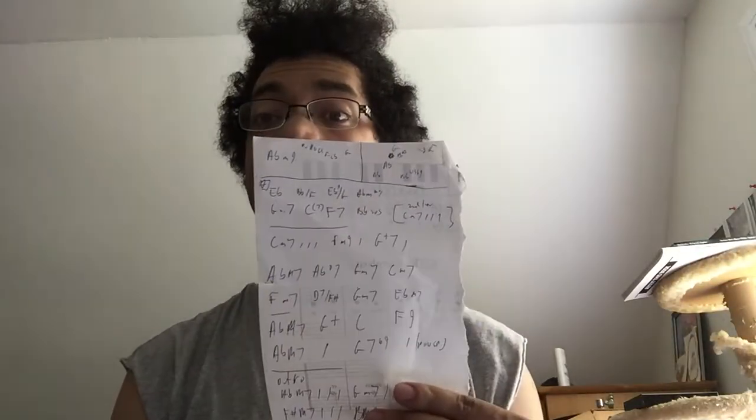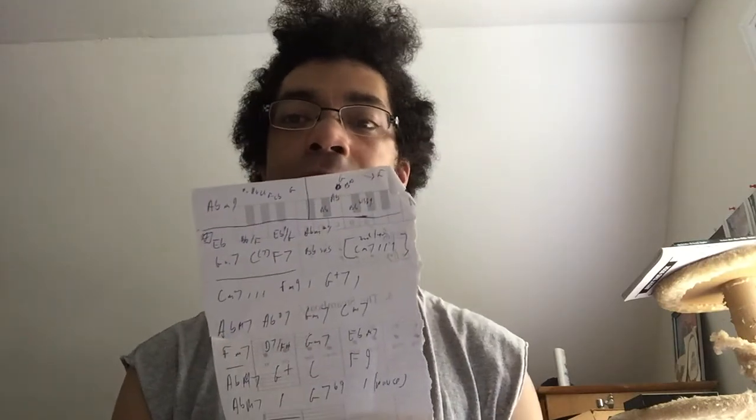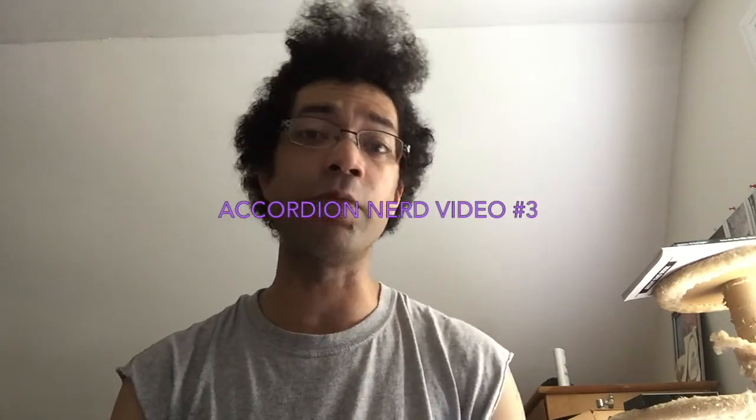More often than not, if I'm arranging something myself or transcribing it, I'll just go so far as writing down a chord chart. Sometimes you might see just a shorthand for writing out melodies. If a melody is really complex, I will transcribe it out the traditional way, or I'll look for an existing piano score of it.